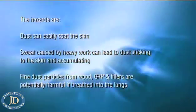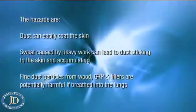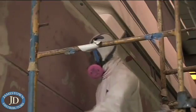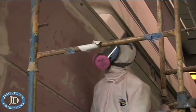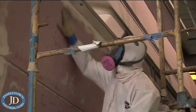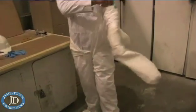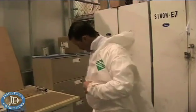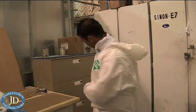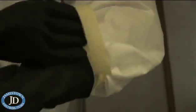Fine dust particles from wood, GRP and fillers are potentially harmful if breathed into the lungs. When sanding epoxy fairing compounds, it's recommended as a minimum that a half-face respirator is worn, capable of filtering out particulate matter. Anti-static, steel toe-capped safety boots should be worn. A long sleeve, long leg cut overall, preferably with a hood and long sleeve gloves should be worn, as should safety goggles or glasses. The overalls, glove and boot overlap should also be sealed with tape to stop dust from getting in.